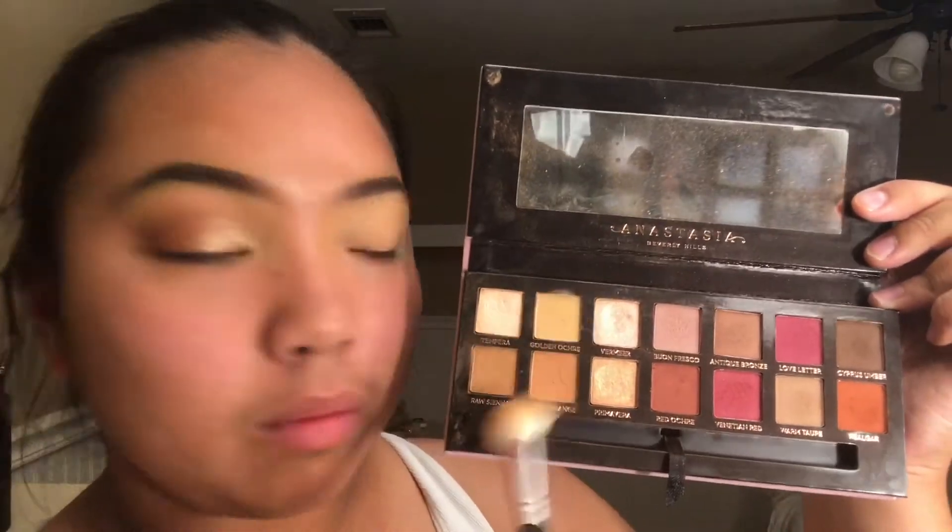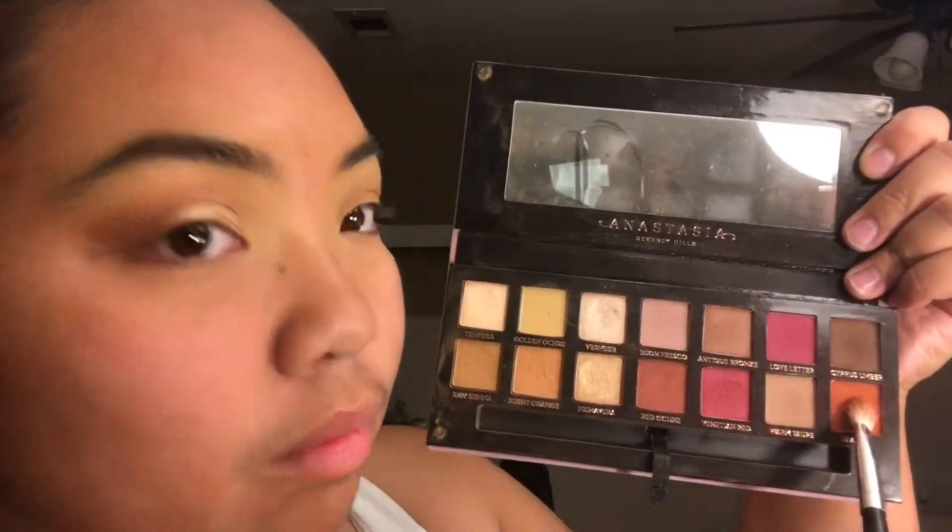To set down my base, I'm taking the shade Golden Ochre on a super big fluffy brush from the Morphe 12-piece Eye Credible Set 702 — this is where all my other eye brushes come from. Then on a fluffy blending brush, I'm taking the shade Burnt Orange and Raw Sienna and buffing that into my crease. Now I'm taking the shade Real Gar on a flatter blending brush and running that on the outer corner of my crease. Make sure while blending these colors, you blend them upward along the tape so that we can elongate the eye.